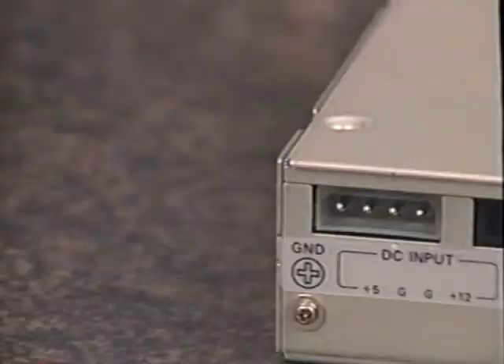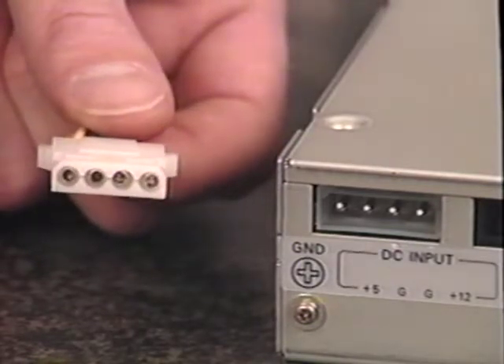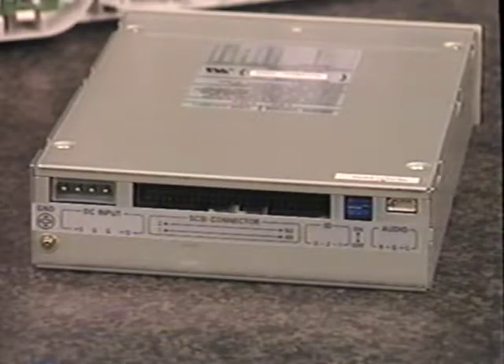Now we will complete the CD-ROM drive installation by attaching the cables and inserting the drive into the computer. First, ground yourself again on the power supply. Look at the back of your CD-ROM drive — there is a connector where power is fed into the drive. Look inside your computer and find a free power connector that will fit. Note that the power connector is shaped so that it fits only one way. There are two types of power connectors, large and small — look at your CD-ROM drive to see what type you need. If you have the right type of power connector free, label it; you will attach it after you put your CD-ROM drive into your computer.